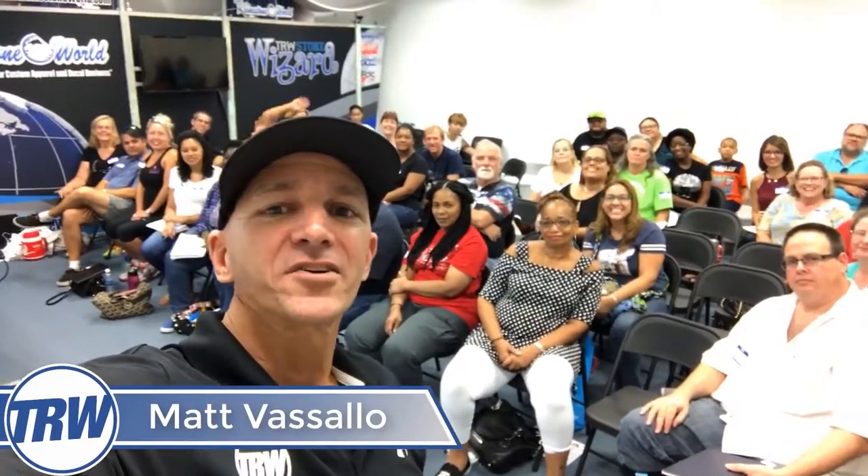Hey guys, Matt here at the open house at the TRW headquarters, and this is vlog number 25.